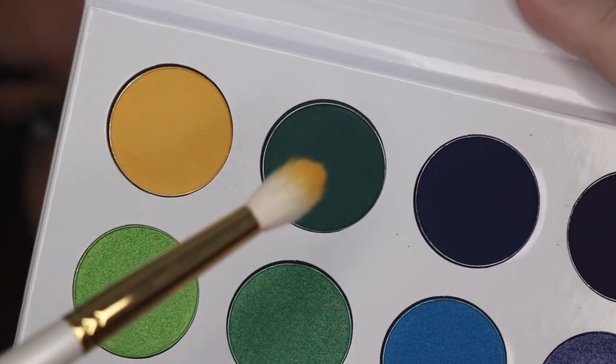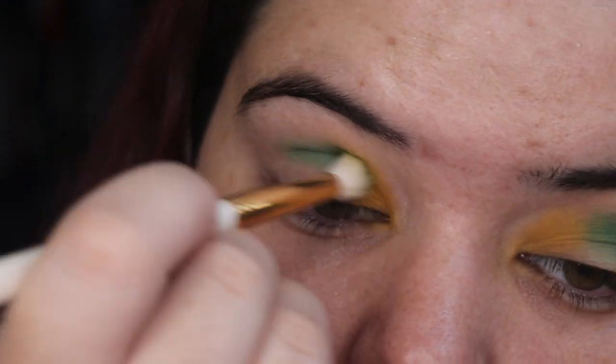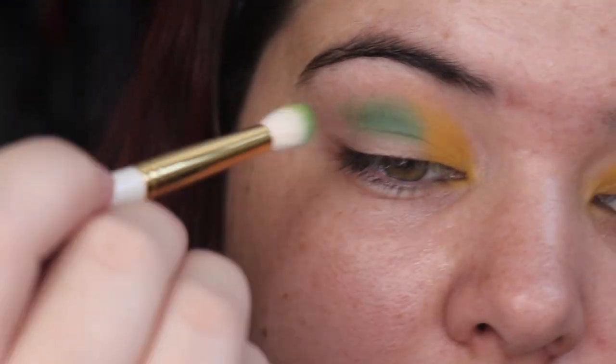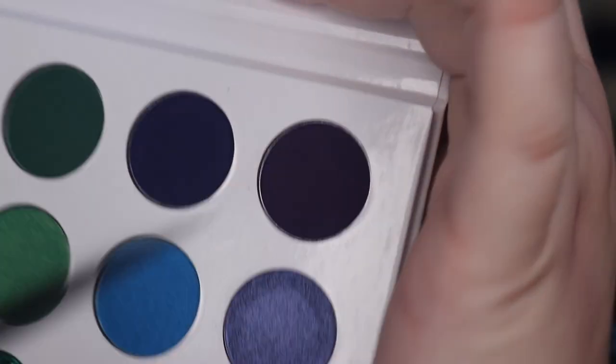Then going into this darkish green and I'm just putting that in the middle of my crease, or just above the crease, and giving it a gentle blend. I like this green — I'm looking forward to playing with it a bit more.